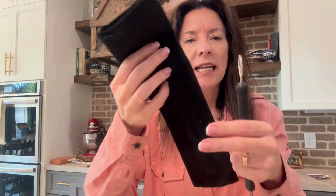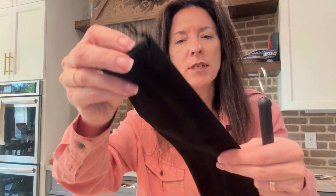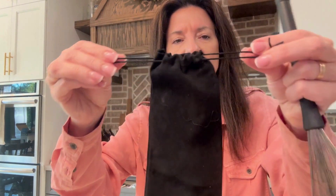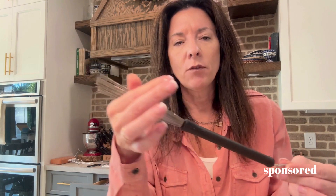I want to talk about this set of drum brushes. This is a steel wire drum brush and it comes with a set of two. It actually comes with a carrying case — the carrying case is almost like a little crushed velvet and it has a little drawstring top to it. Both of these fit down in there nicely, and I love that it has this closure to keep it from altering the shape of the brush.